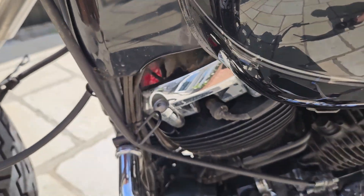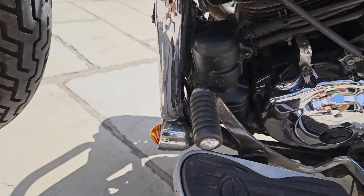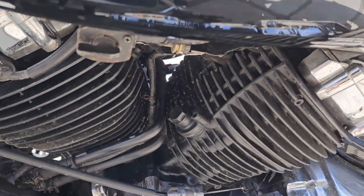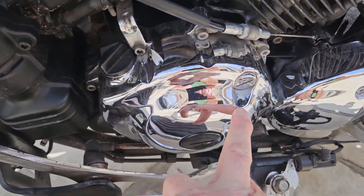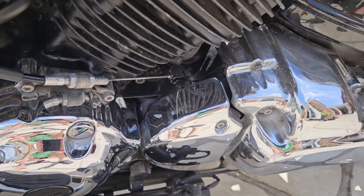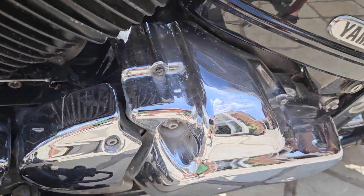Moving down — this is quite cool. It's got crash bars here which I've never seen before, but they really look good. He's set the indicators off the bottom there. Unusually, the chrome is excellent — there's no bubbling, whether they've just not used it in the wet or had it re-chromed, I don't know, but that's all good.